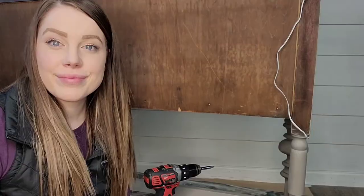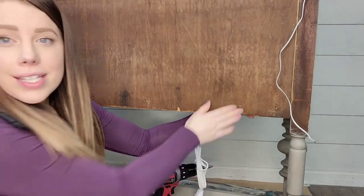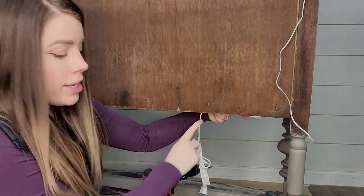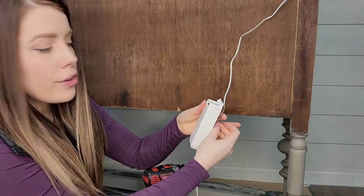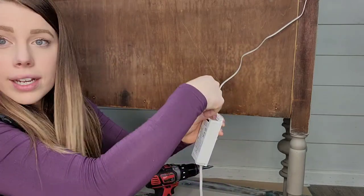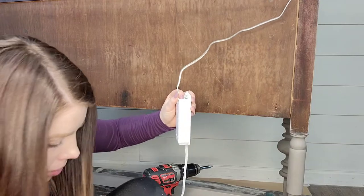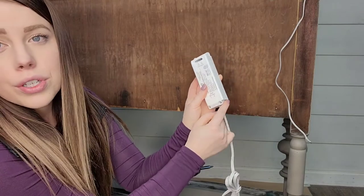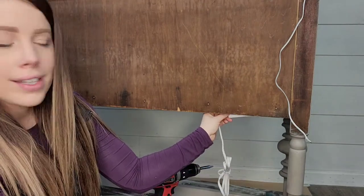I'll show you how I'm going to attach the power supply at the bottom. Here we are at the bottom of the piece — I have my wire fed through and my power supply here, which is going to be attached to the inside of the about one-inch-thick backboard underneath the cabinet. I'm going to reattach the wire — gray to negative, white to positive — put the cover plate back on and tighten everything down, then use the small screws through the two holes on the power box to attach it up under there.